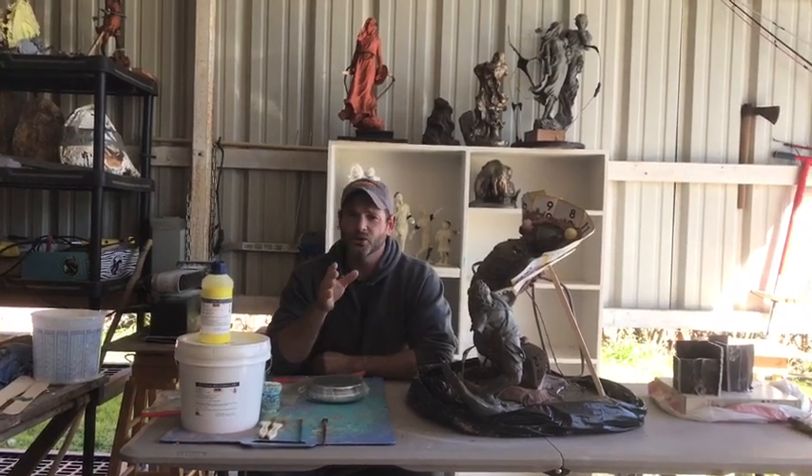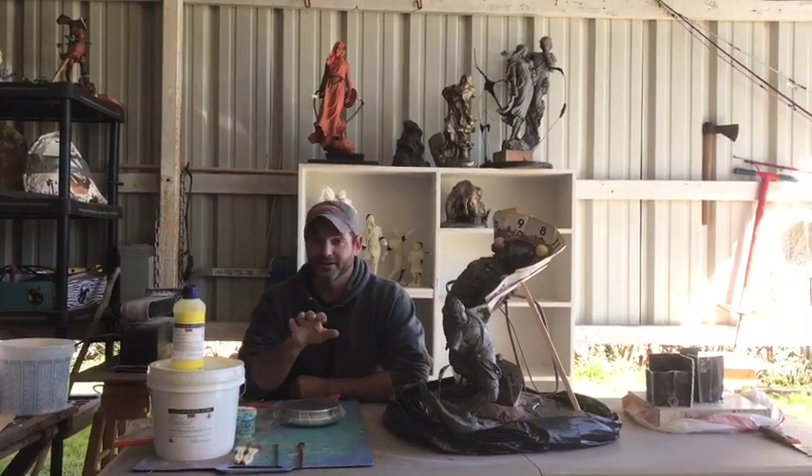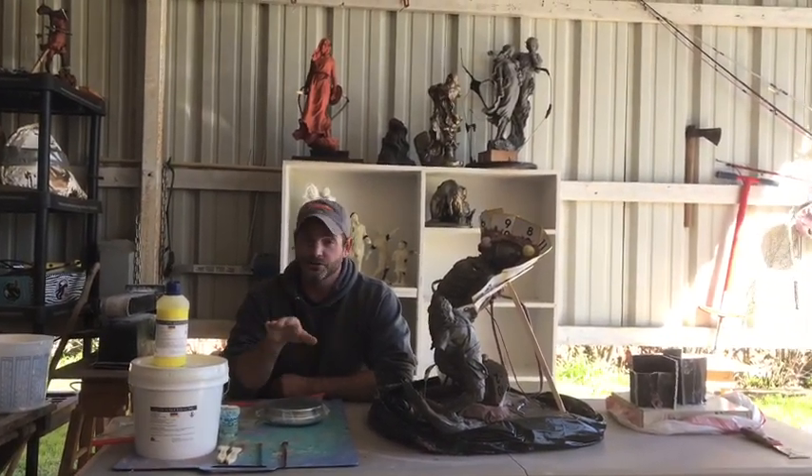Before we start, I'm going to show you who and what I use, what products, because everyone's always asking. There are molding companies and silicone rubber companies — they're a dime a dozen, you can find them anywhere. I use a particular company called GT Products. I've used them ever since I've been mold making. A foundry owner actually suggested it to me. They're out of Grapevine and they sell all over the world. Most of the foundries, especially in the Texas area and all over America and all over the world, they use GT Products.